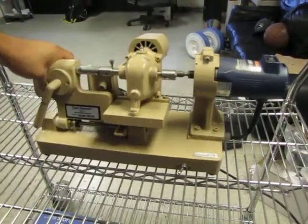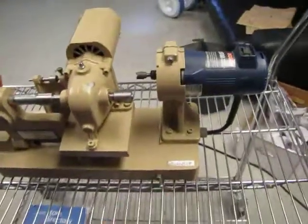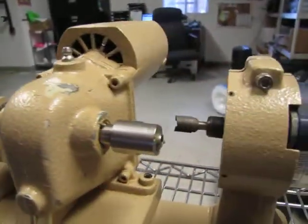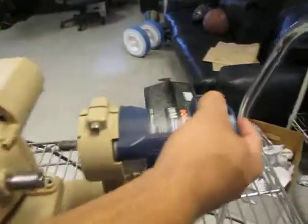This thing has a couple of operations. It has a switch here that runs the motor right up here, and that will turn on. As you can see, this spindle right here rotates. Then there is another one that turns this cutter, and that is on this motor here.